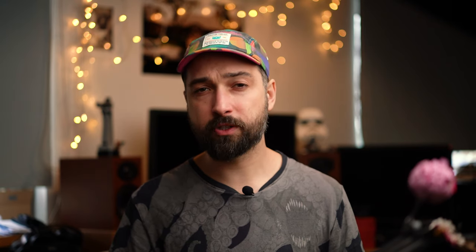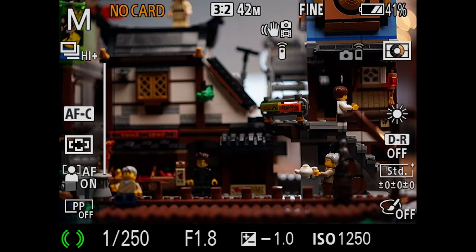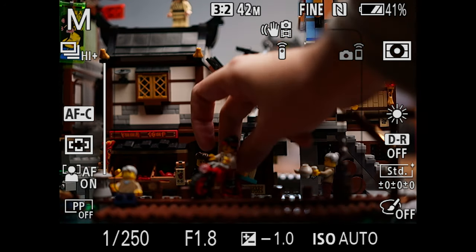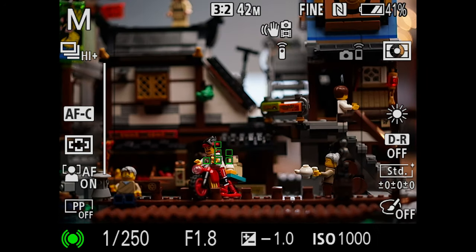Then you have various focus area options to choose from. Going from the top, you have wide, which is basically auto — the camera will recognize anything interesting in the frame and focus on something that's either moving, or the AI will guess what's interesting and focus on that. You don't have any control over what you're focusing on, so I wouldn't recommend using wide unless you completely don't know what's going to happen in front of you and want to catch anything moving quickly.